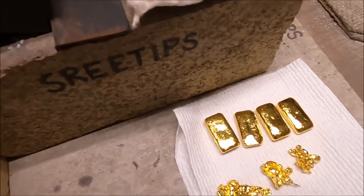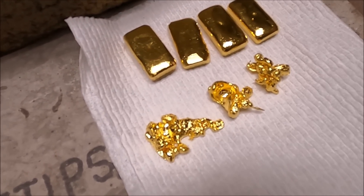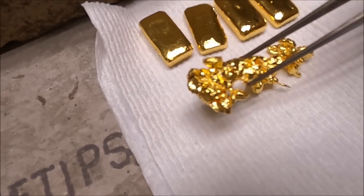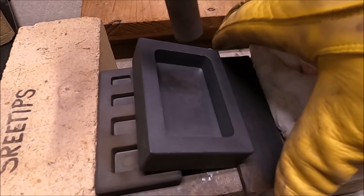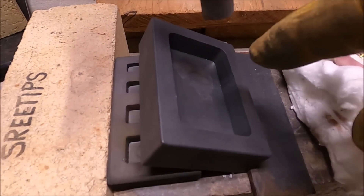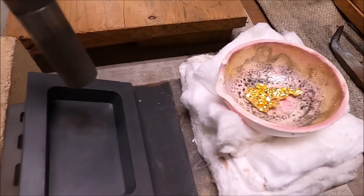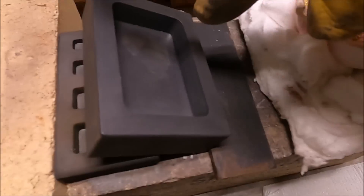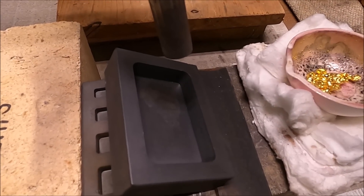I need to cast these four bars into an anode bar in this mold, but before I do that I need to create a stringer — some type of device that I can cast into the bar to hook it on the edge of the beaker. My plan is to take some of this pure gold, with the mold turned sideways and a piece of metal down here, heat it up real hot, and try to pour a long stringer piece. I'm going to put my mask on, start the torch, melt this gold, and try to make a long piece.